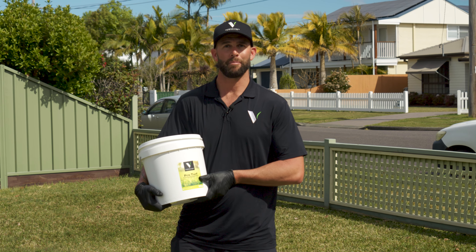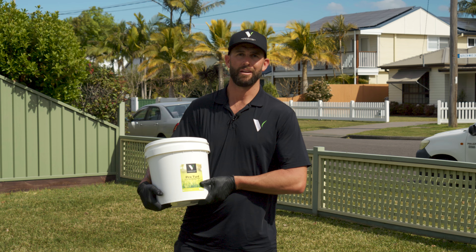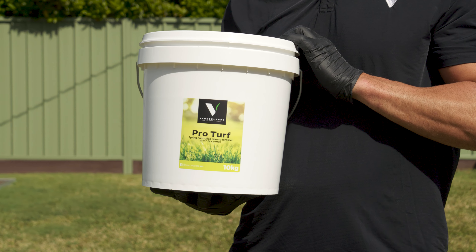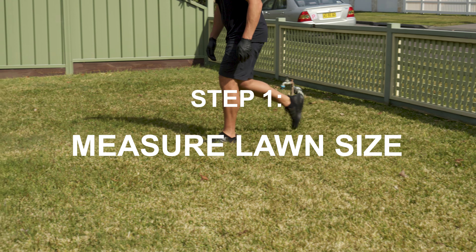Hi, I'm Nathan from Vanderlands and I'm here to show you how to use the most hyped-up product on the market, the best money can buy, ProTurf. Here is a three step application video on how to work out your lawn area size, work out your rates and how to apply this product correctly.